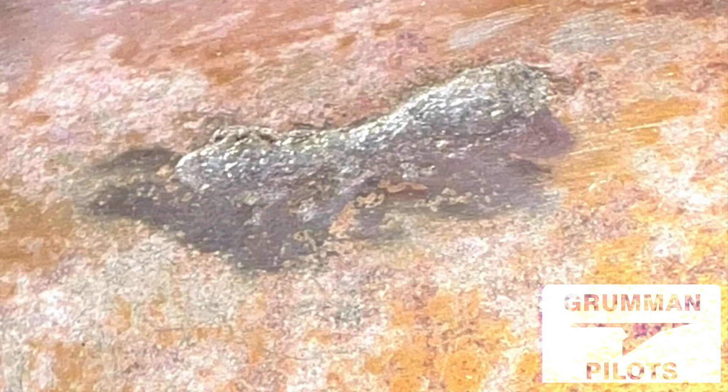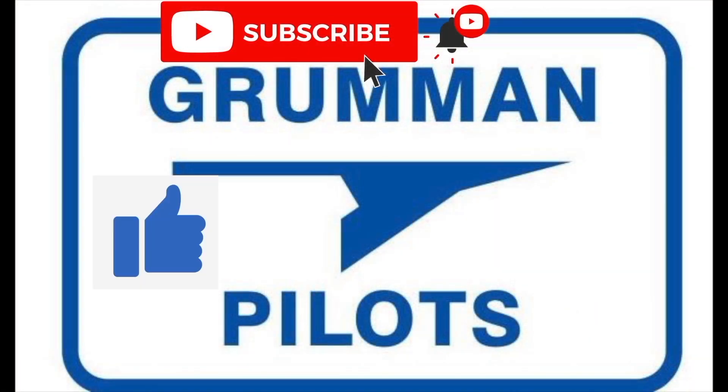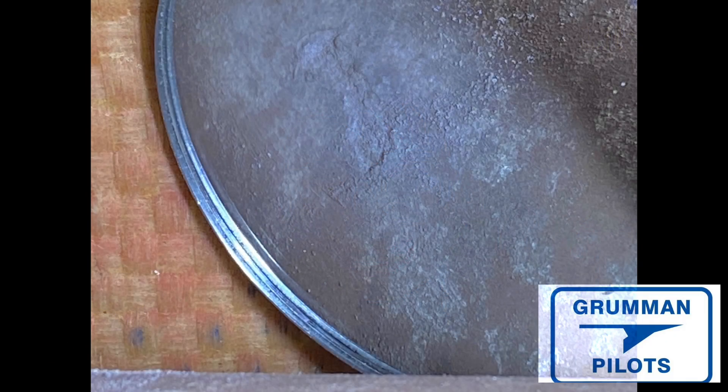Stay tuned while we show you how we're going to measure the spark erosion that you're looking at here through an inspection camera. Please subscribe, hit the like button, and hit notify to stay current with our content. Spark erosion is a serious topic.